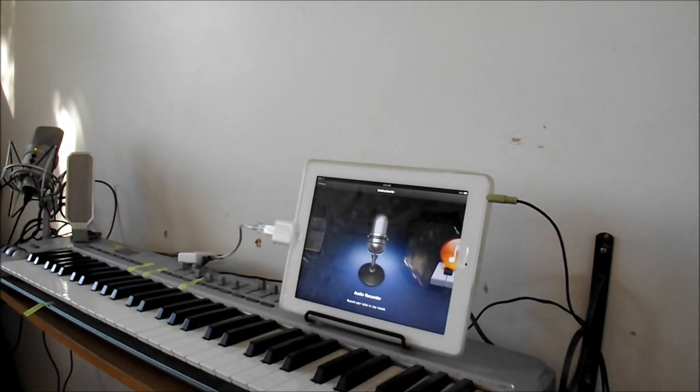Yo, welcome to Urbanite Geek. I'm about to show you all how to set up an iPad studio in your home — something real easy, a little bit of money, high quality product.